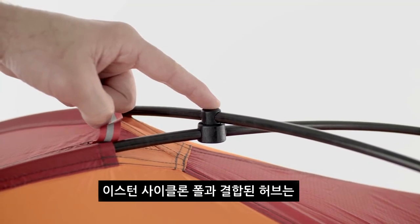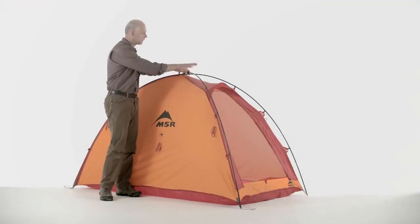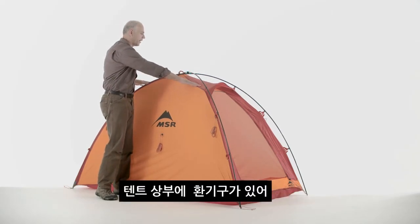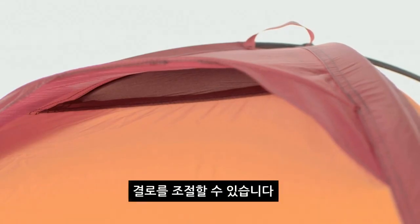A swivel hub combined with the Easton Cyclone poles allow us to keep the poles together during setup, and we have simple vents on the top of the tent allowing the users to control condensation.